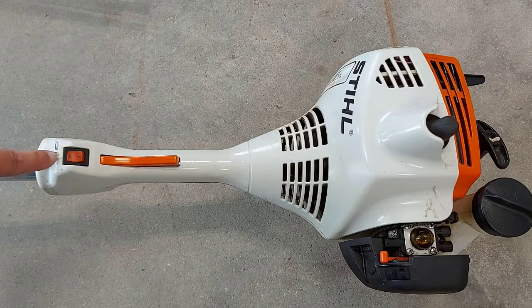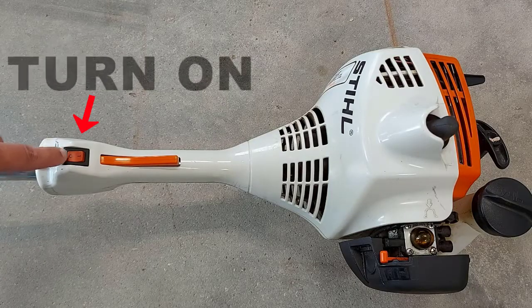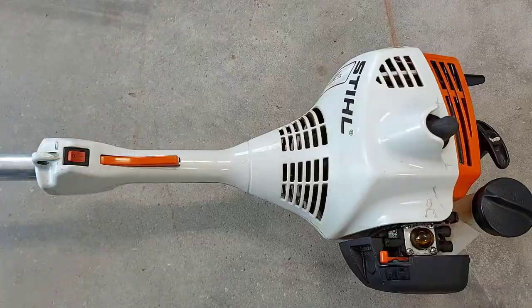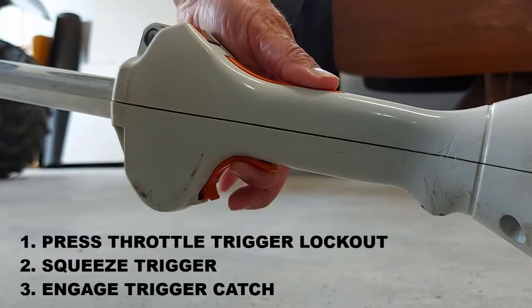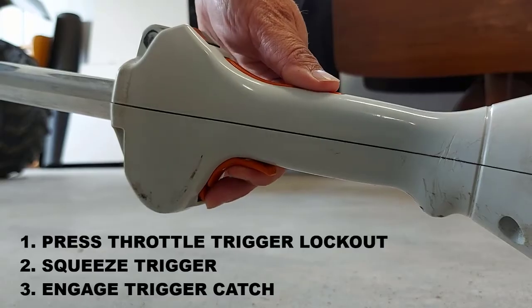Alright, the first thing we want to do is turn this on-off switch to on. Next thing we want to do is press the throttle trigger lockout, squeeze the trigger, and engage the catch.